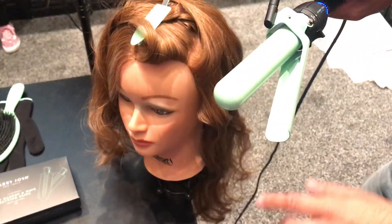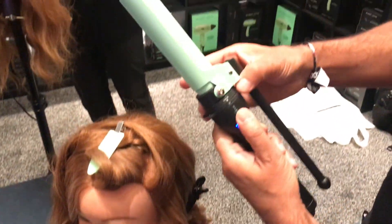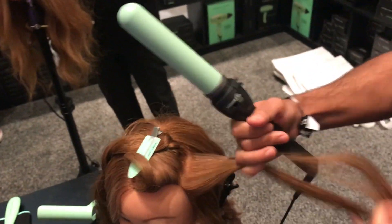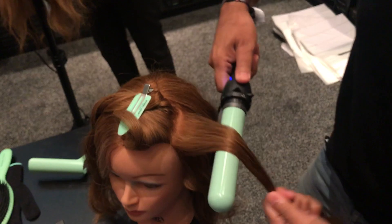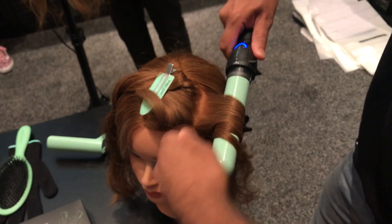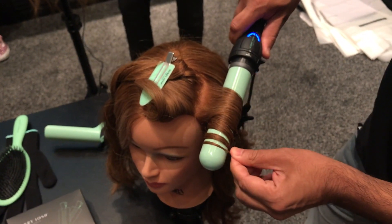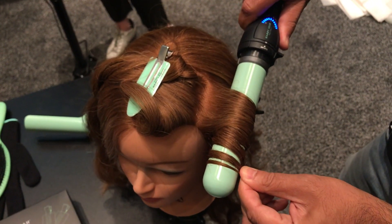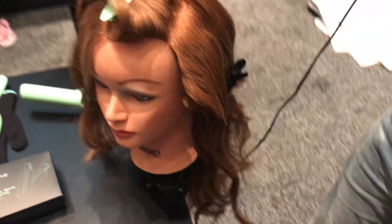Now, if that still freaks you out, you can turn the dial off and slide this off. That's awesome! And still do the exact same thing until you're ready to introduce yourself to the Marcel feature. You will see the iron does all the work for you, so you'll still get a perfect, consistent curl.